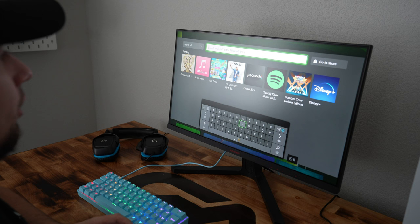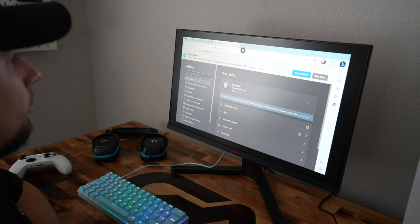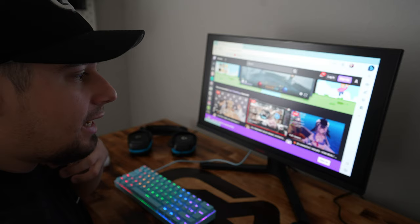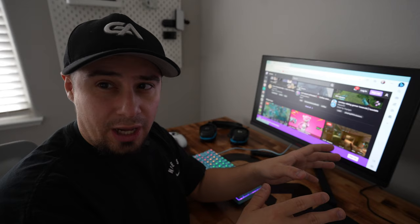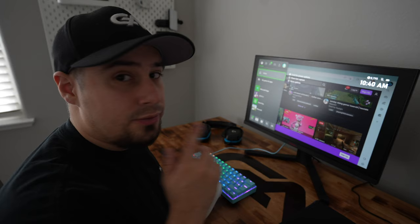Another really cool feature — one reason I chose this Xbox for the budget setup — is that you can actually surf the web just like a computer. On the home screen, go to the search bar, type in Edge, open Microsoft Edge, and you can browse the internet. You can go to YouTube, Twitter, use the mouse and keyboard. You can also sign into your accounts, and there are dedicated apps for YouTube and Twitch on the Xbox store.